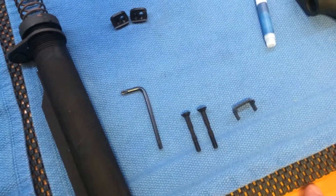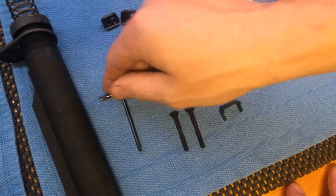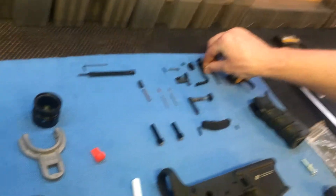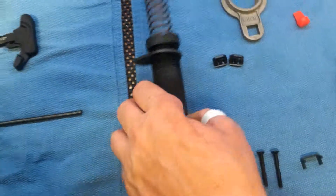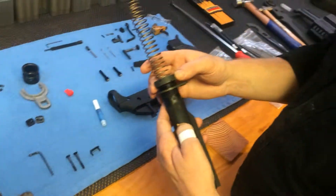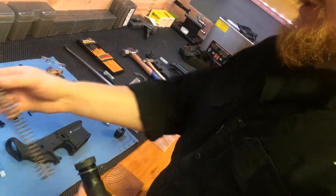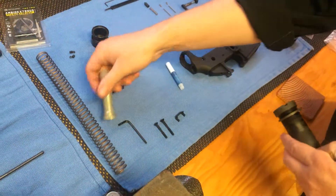Got our T15 Torx Wrench, got our T8 Torx Wrench, Receiver Extension, Castle Nut, End Plate, Buffer Spring, Buffer.